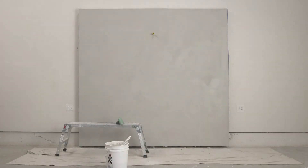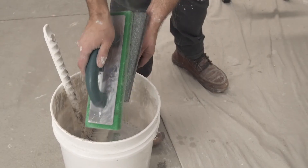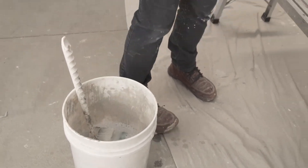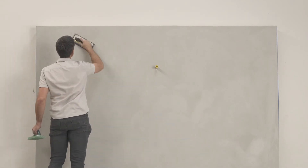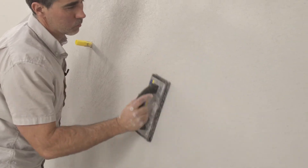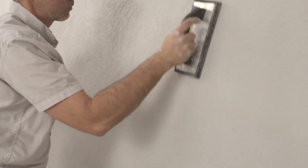Allow the wall to dry to about 70%, then use a stiff neoprene float to further flatten the wall. The green sponge float can be used to moisten the neoprene float as you work. At this stage, the plaster surface should be firm enough that the neoprene float is not disturbing the surface much at all. Because it is more flat and more rigid than the sponge, it will plane down high spots more effectively.